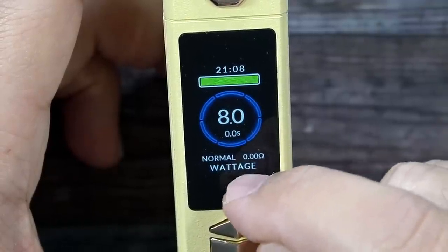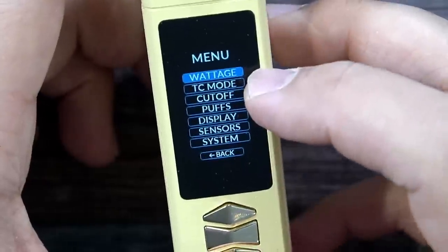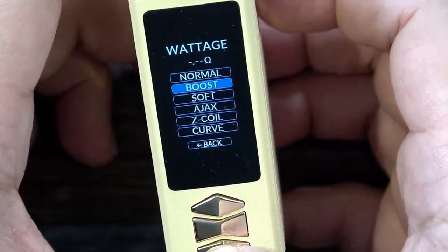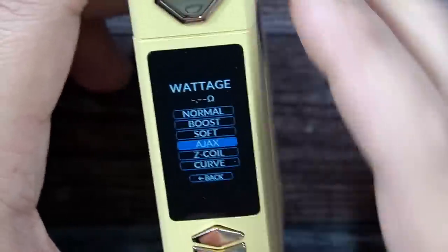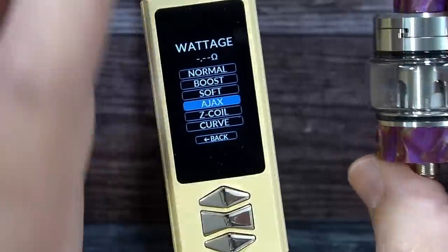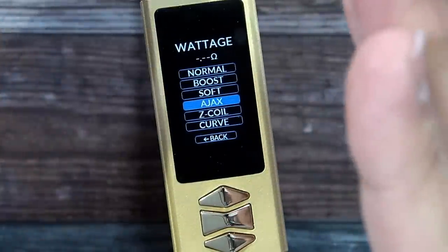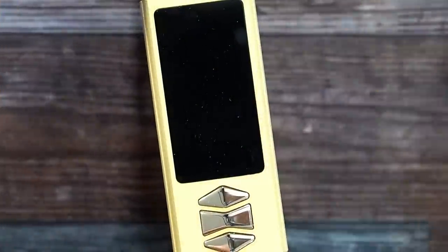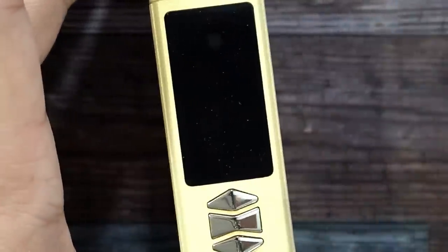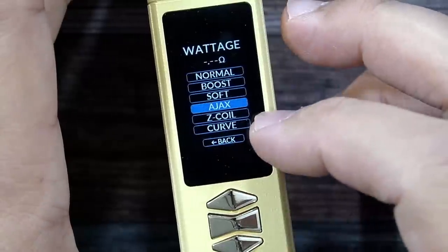I'm currently in normal wattage mode. Clicking the menu button three times enters the settings menu. Under wattage mode options you have: Normal, Boost, Soft, Ajax, Z Coil, and Curve. The cool Ajax and Z Coil features detect the tank and read the coil resistance — if the installed coil is rated 50 to 80 watts, the device will only allow you to fire within that range. You cannot accidentally fire at 90 or 100 watts and burn your coil — a great protection feature.